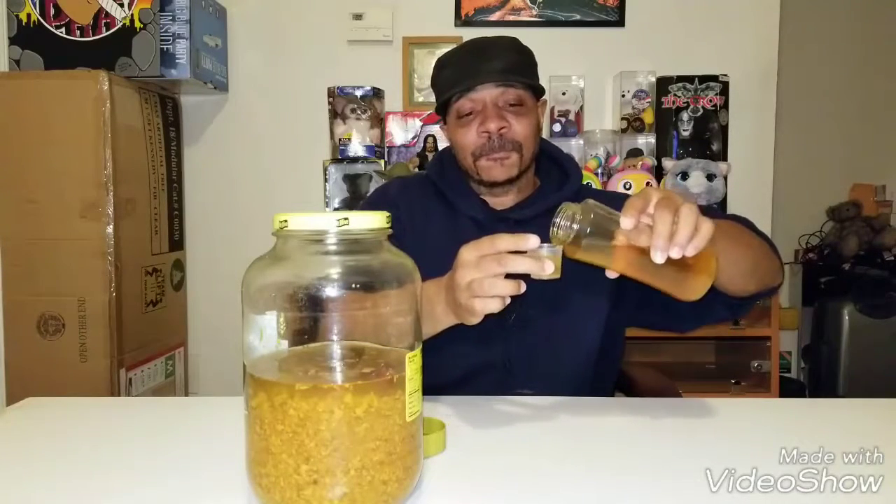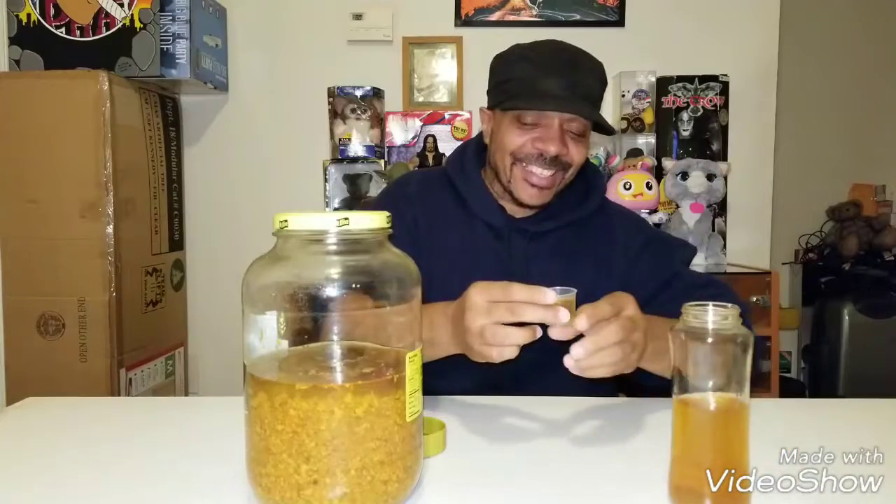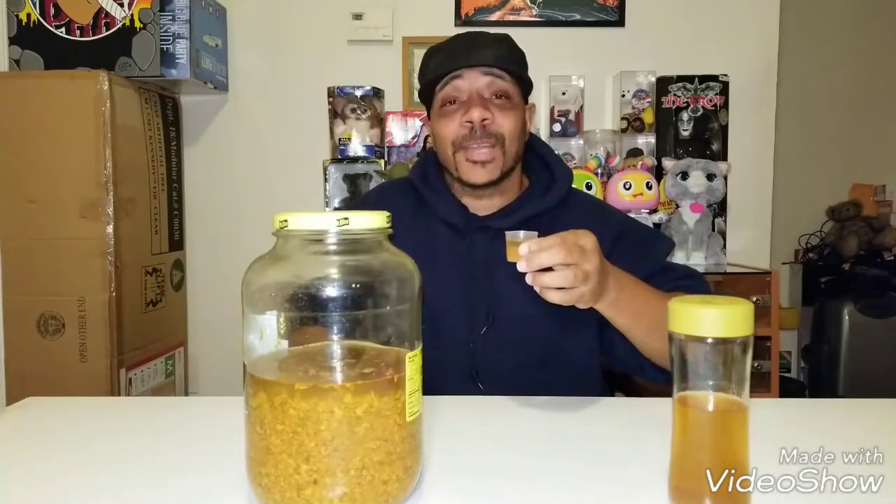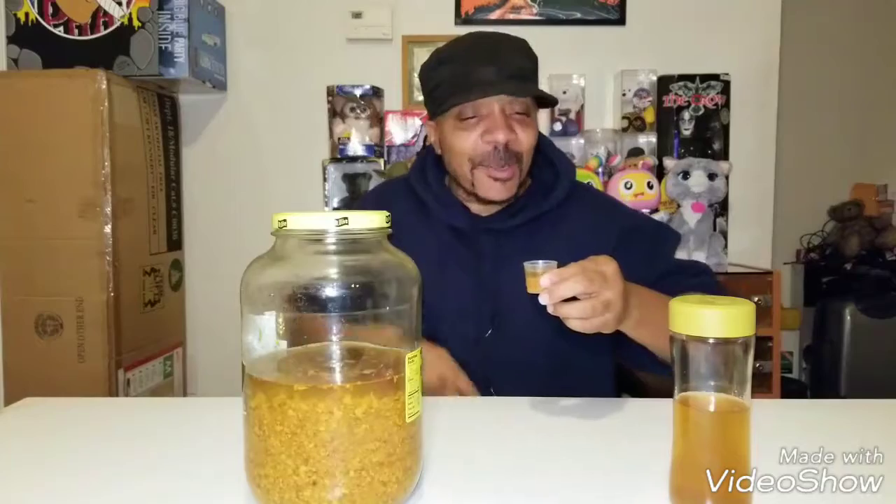I'm going to tell you right now, the Mastertonic ain't no joke. This stuff is powerful. This much by itself will make you sweat — I'm sweating already just thinking about it. But this is what you have to do for the video: you're going to make it, you have to show it being drunk. My mouth is already watering because I'm getting nervous again.